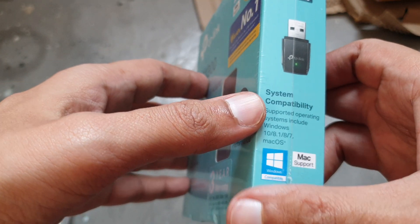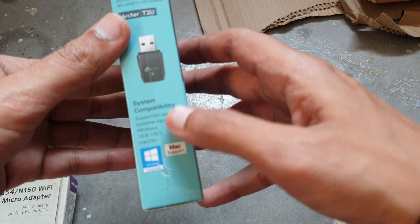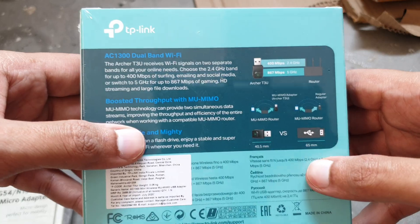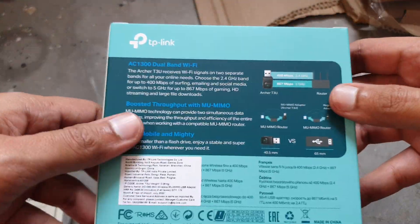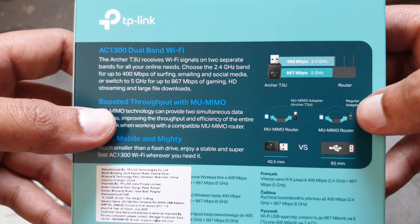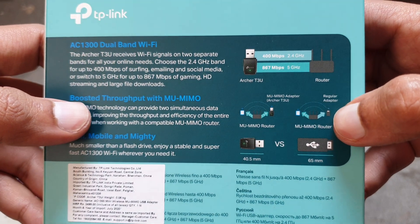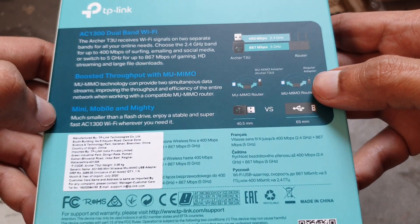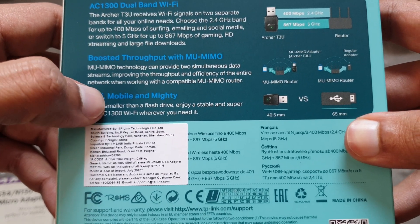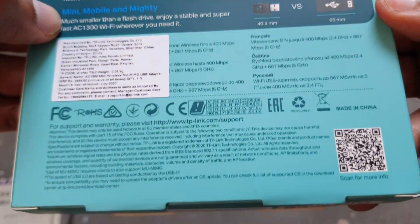On the side of the box, the serial number, PN number, and all details are listed. The supported operating systems include Windows 10, 8.1, 8, 7, and macOS. The model is AC 1300, and even normal home routers are AC 1200, so AC 1300 is above average for home use.